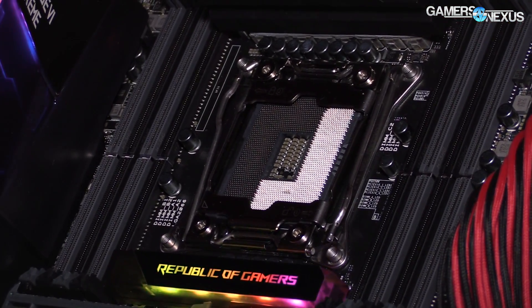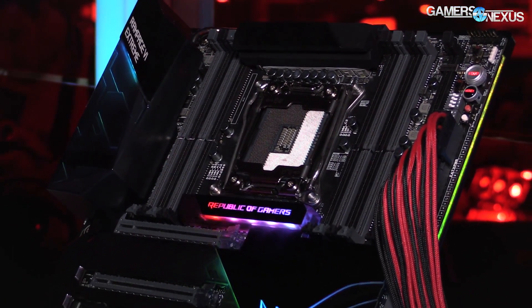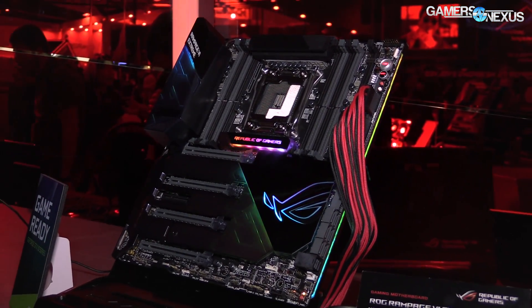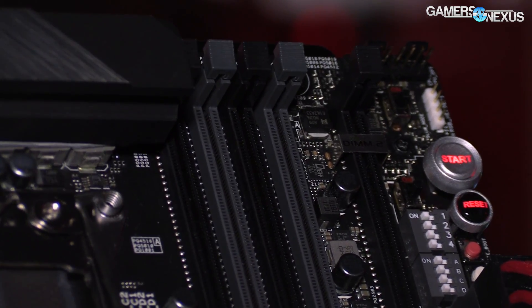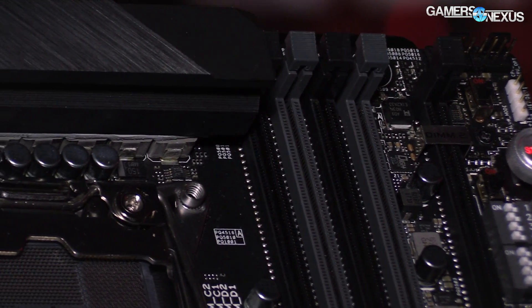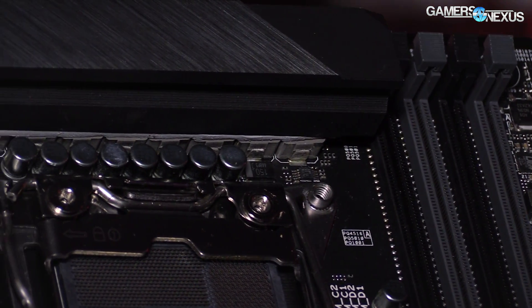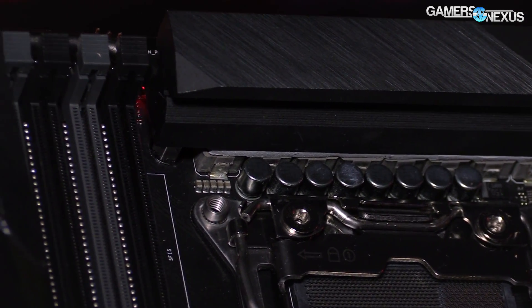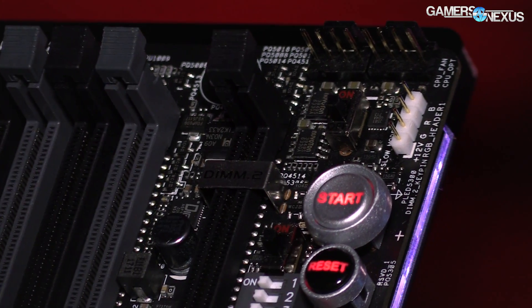First of all, X299 features a new LGA 2066 socket — we've shown this a few times now with Gigabyte, MSI, and at least one other vendor. We have two sets of four DIMMs. To clarify: Skylake X can use both sets, but Kabylake X cannot. Kabylake X will use one side of the DIMMs, normally the right side, with the others going unused — that's because it's really a refresh of Kabylake but with a new socket type.